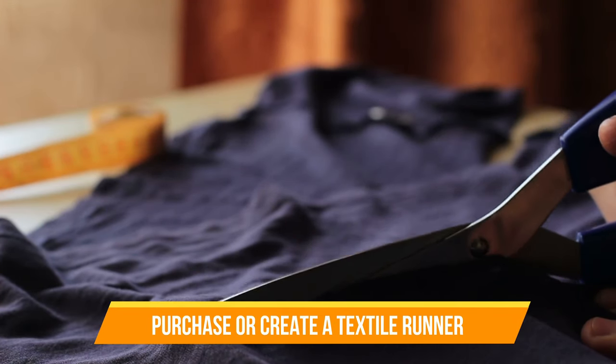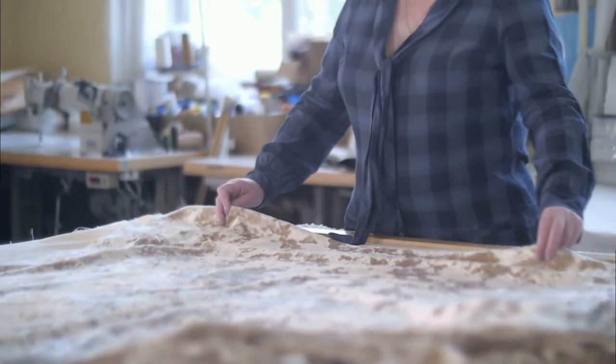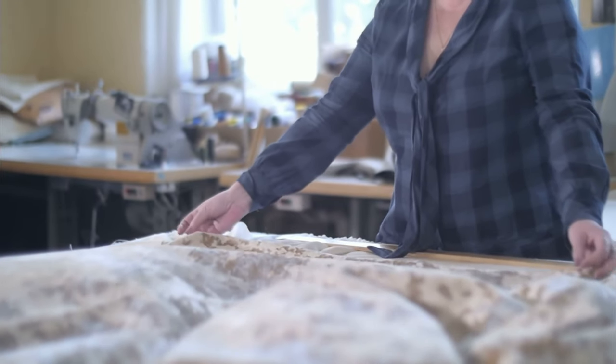Idea number one: purchase or create a textile runner. All kinds of great runner ideas exist. Even if you are on a shoestring budget, you can still have a runner — make your own. Creating a runner doesn't take much time.